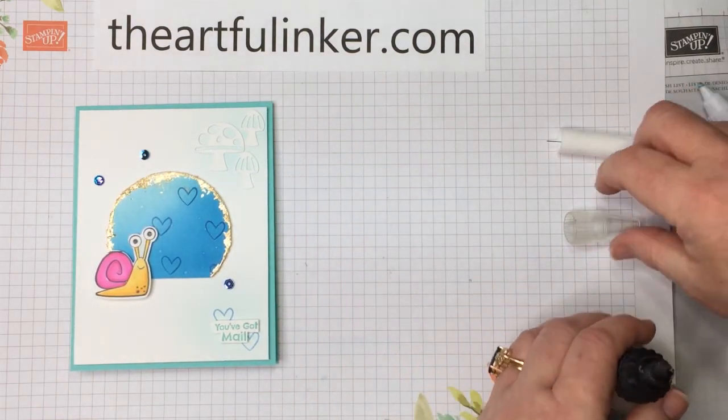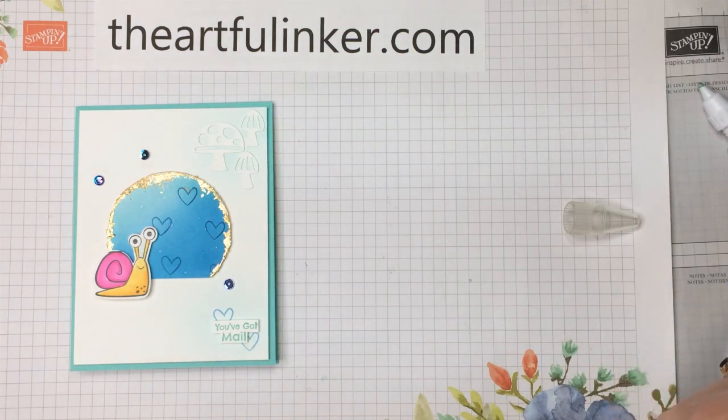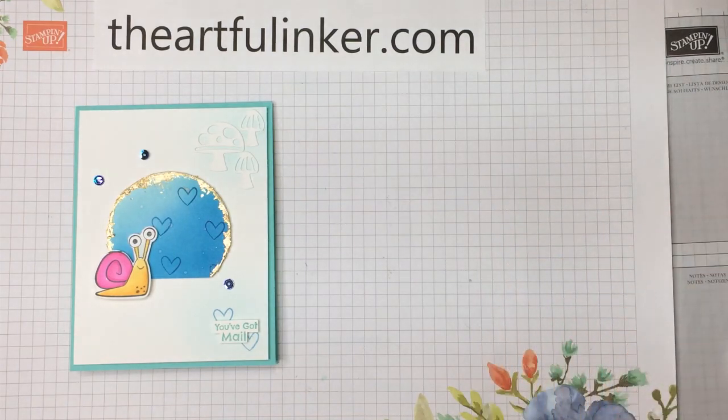And there you go — our snail mail card. Thanks for stopping by. This was Sarah Levin, the Artful Inker of TheArtfulInker.com. Please give this video a thumbs up and share it with your card making friends. Subscribe to my YouTube channel and click the bell if you'd like to be notified the next time I upload a video. And of course, if you're in the United States, please make some of your Stampin' Up! purchases in my store. Have a great day! Bye!